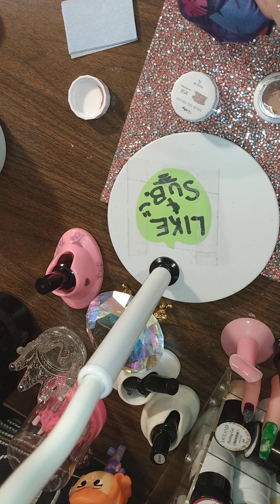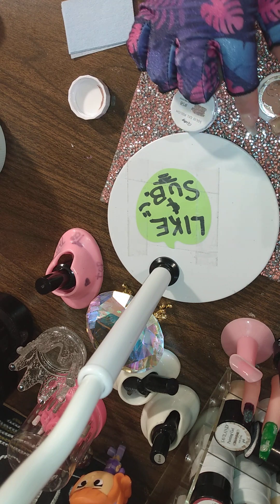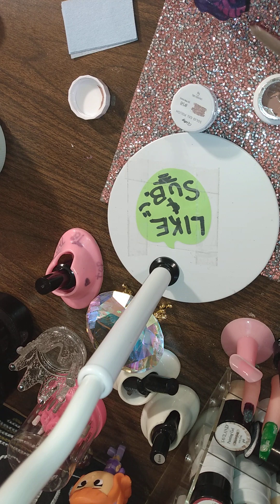Alright, so we are going to take some of this. I did have to put this down in some warm water — it was very stiff. As you can see, it was coming out very nicely now.